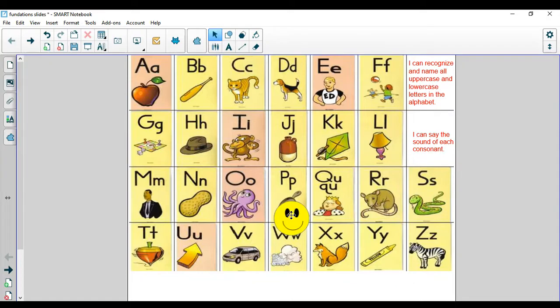O, octopus, ah. P, pan, puh. Q, U, queen, quh. R, rat, ruh. S, snakes. T, top, t. U, up, uh. V, van, v. W, wind, wuh. X, fox, x. Y, yellow, yuh. And Z, zebra, zzz. Nice job. Thanks for joining in with me.